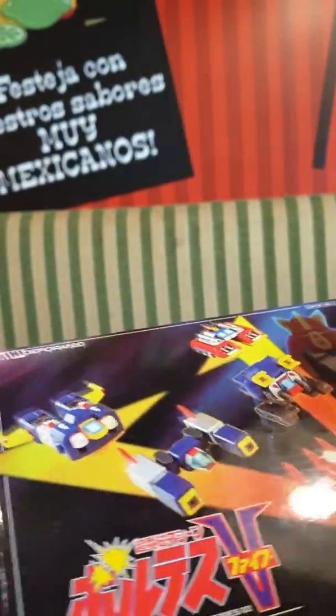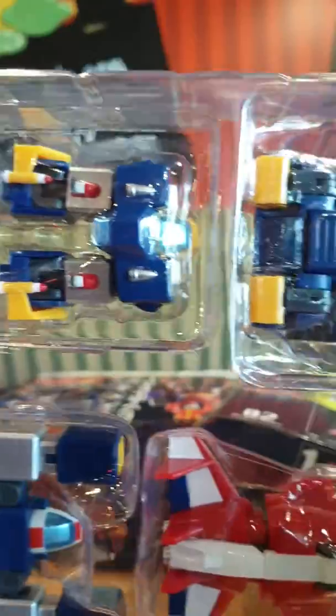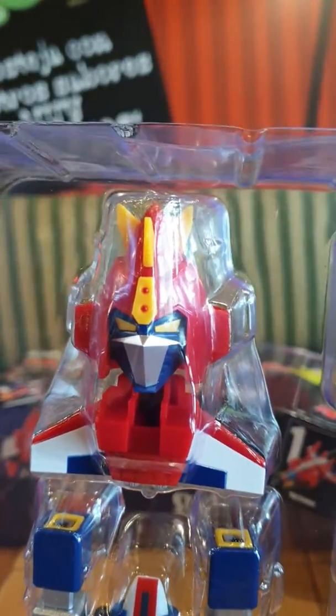I ordered the deformed so that it will be paired with my Combatler deform figure. Inside the box you have the five Voltes units, and the characteristic of the deform style is that the head is actually bigger, proportionate to the other parts of the body.